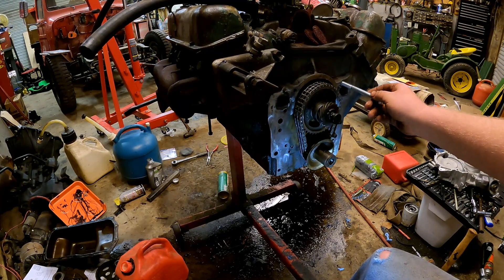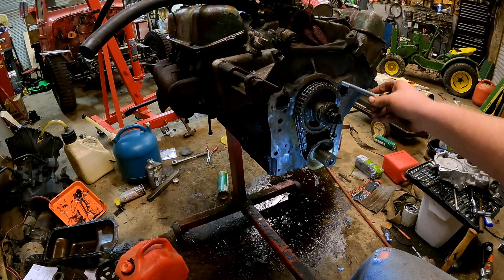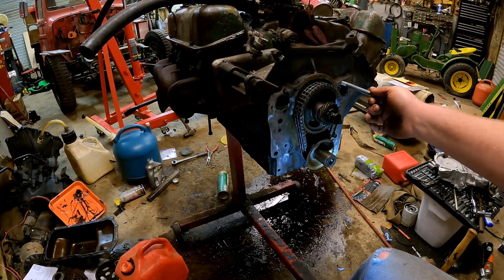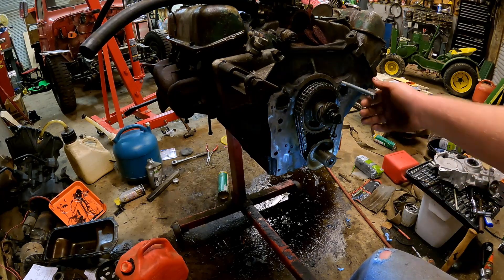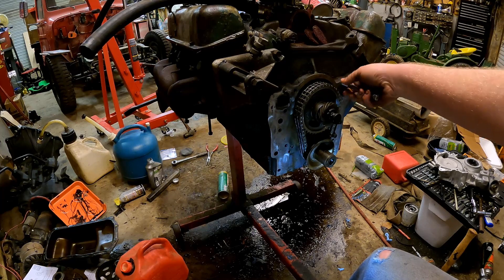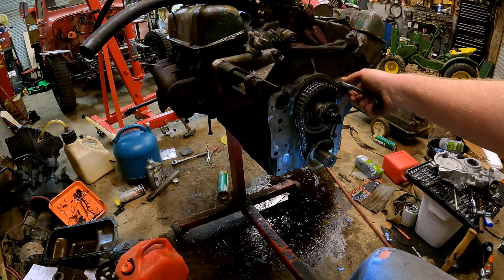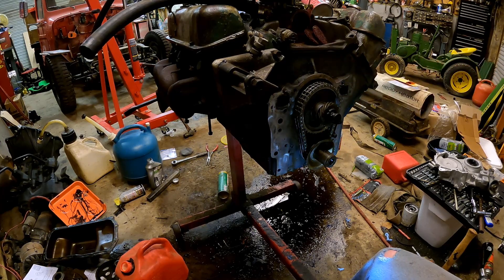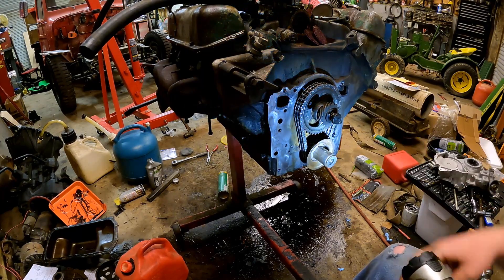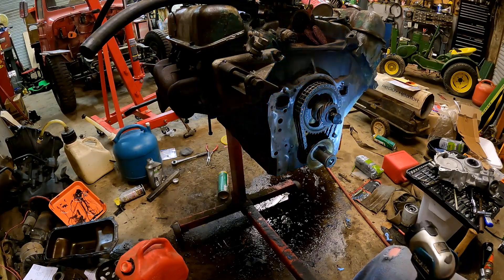There's a little bit of play in the threads, but so there is on the original ones. I'm hoping that'll be fine — this isn't under extreme torque or anything, so I think this should be alright. At least that's what we're hoping. But what we gotta do is degrease this, Ziz wheel it good, and all that good stuff.